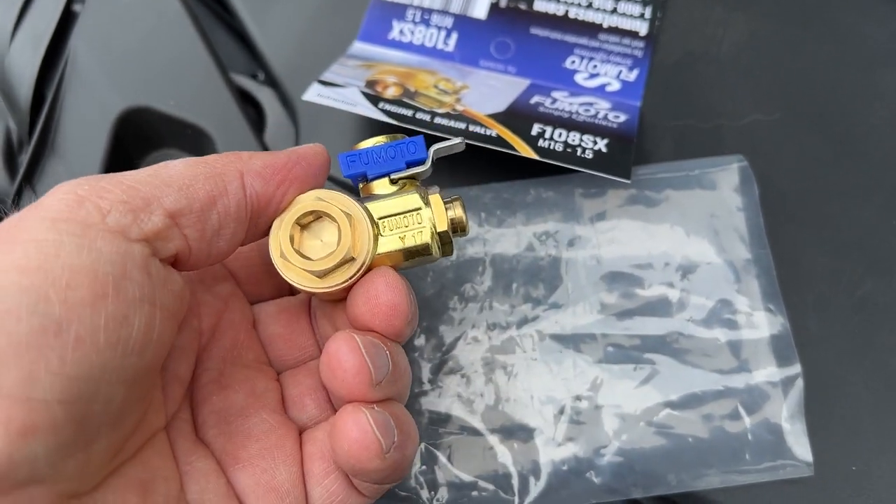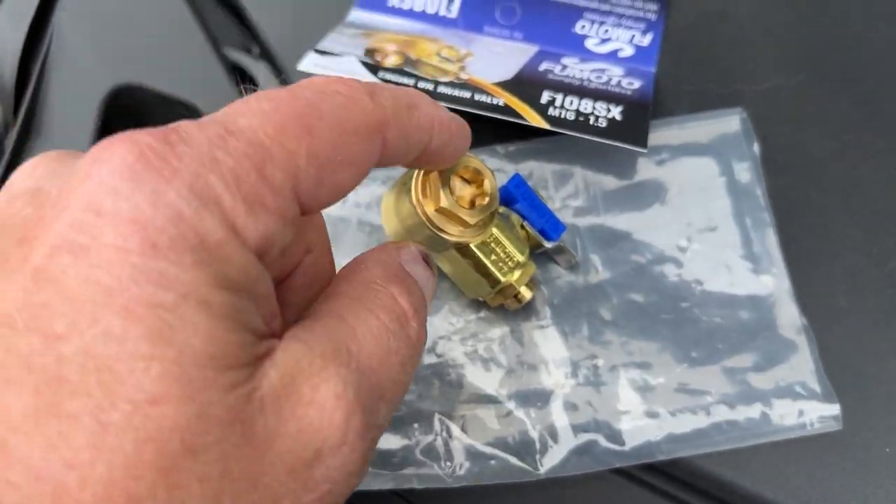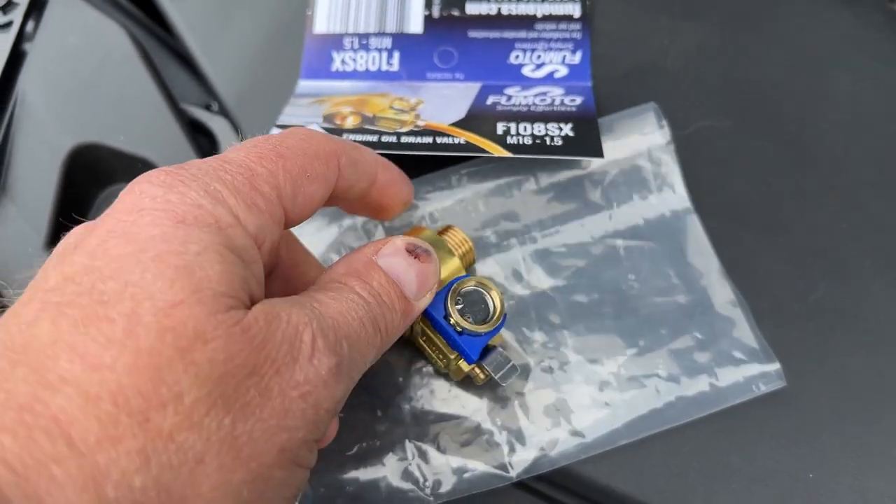Really heavy-duty construction — should last a lifetime for the car. Again, 18 foot-pounds. Looks like it's made out of brass, so I'll show you that when I get it installed.